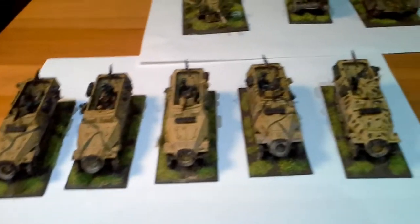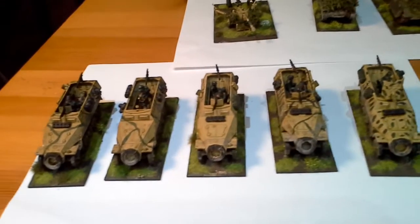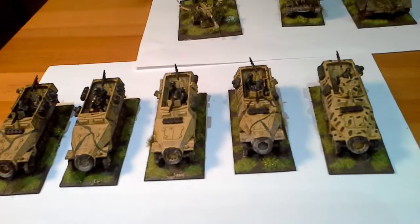And over here, these are my half-tracks - I've got a few more. There's only half my army re-based so far.